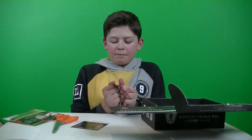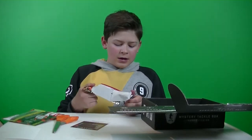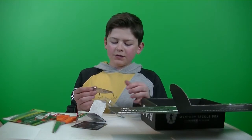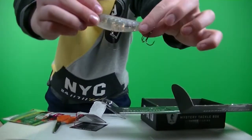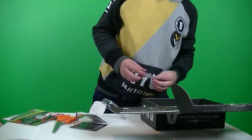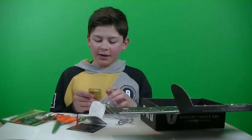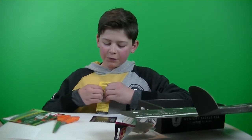The Lucky Craft Sammy 85 retails for $15.99. I might try this — I've caught a few fish on the Whopper Popper in my pond so maybe this would work too. Nice little bait.